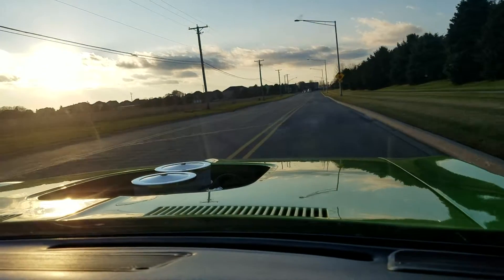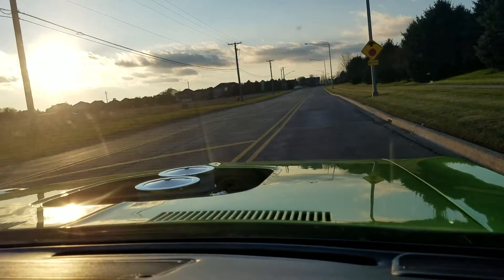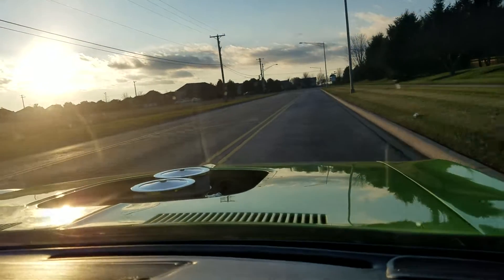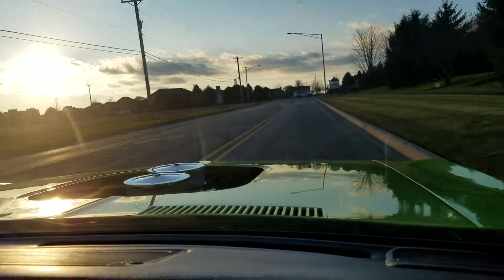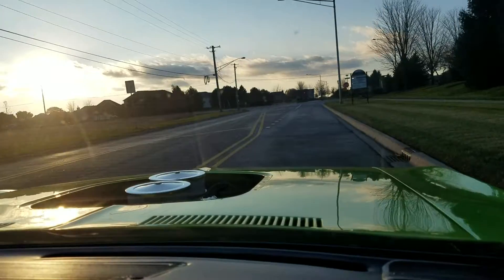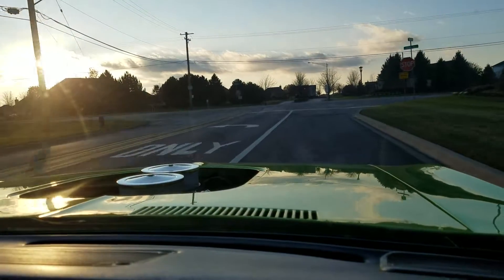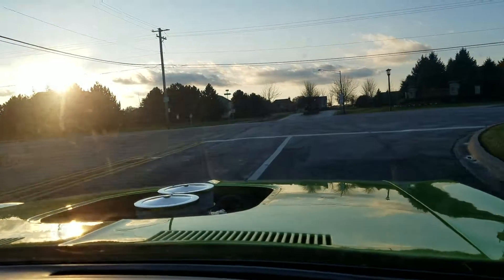Now I see why the drivetrain was always beefed up when you ordered a Hemi into the Dart. This is far from stock, but even a stock one — this still has got a 23-spline Transit. This thing, if I had any legitimate...